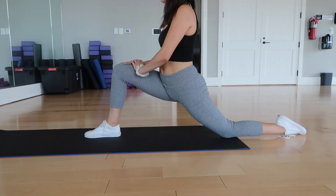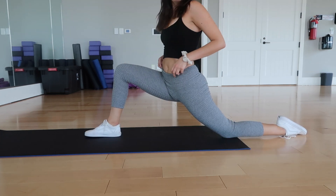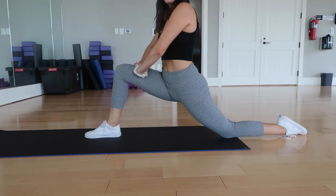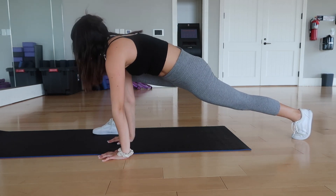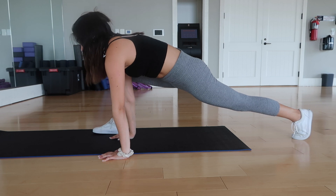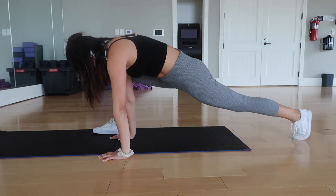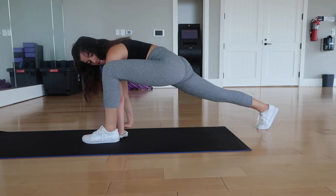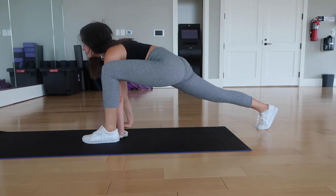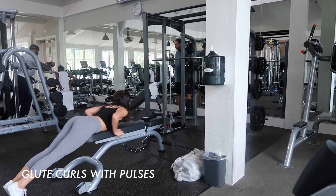Hi babes, welcome back to my channel! Today I am doing a bootylicious leg routine. Trust me, by the end of this workout your glutes are going to feel like they fell off and you're not going to be able to walk for the next two days — but you're also going to be very thankful for those booty gains. I'm starting off with a little stretch to open up my hips.